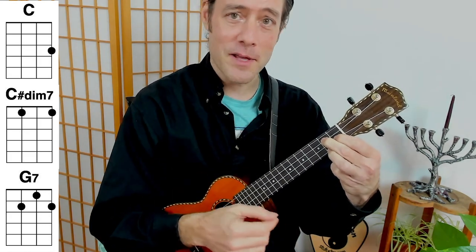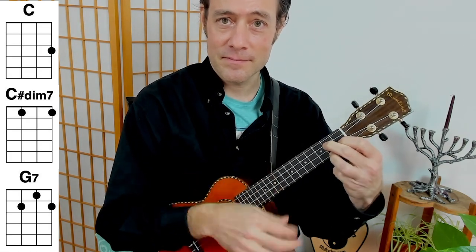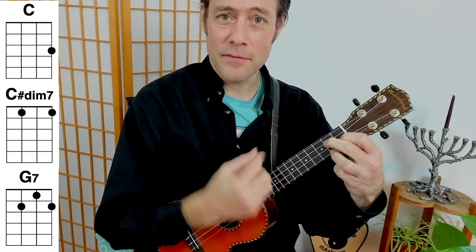Let's do it with a little bit of rhythm. A little faster.